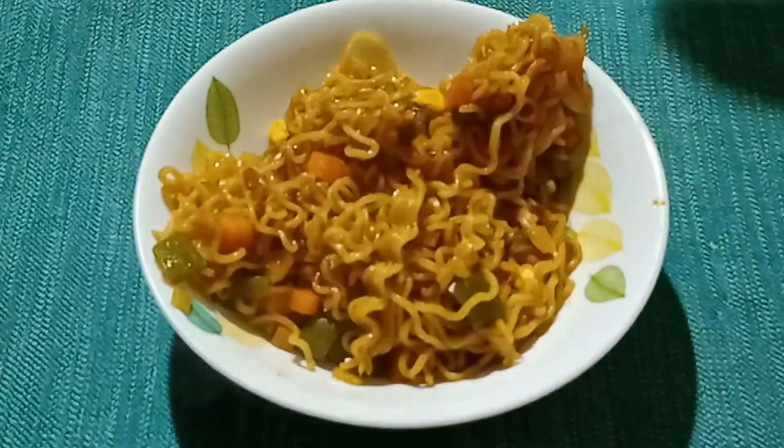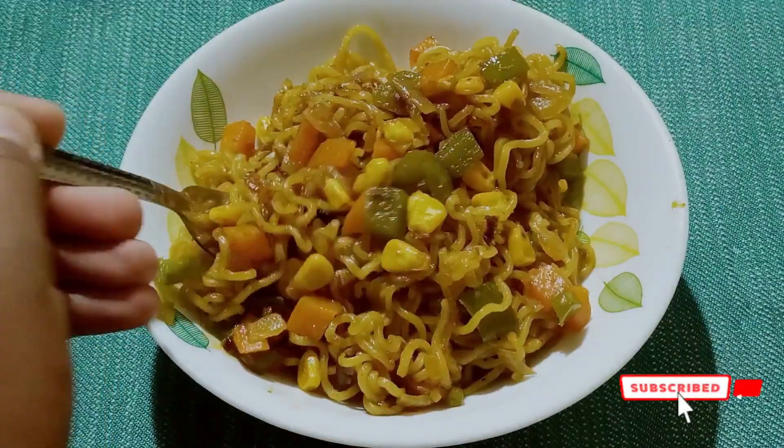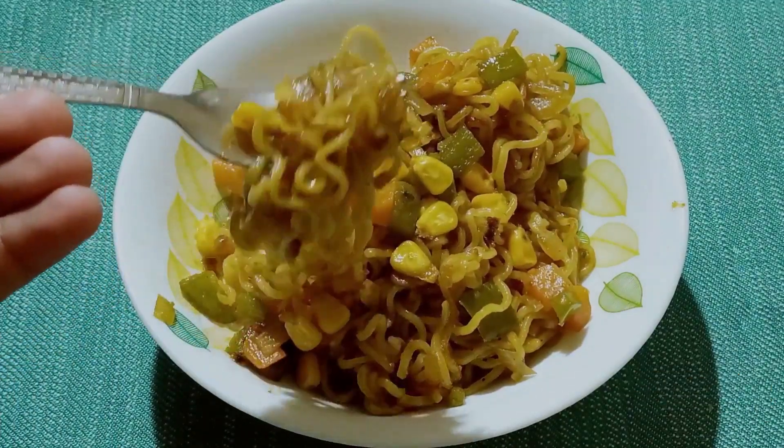Don't forget to season it with some seasoning before serving. Thanks for watching — please like and subscribe!